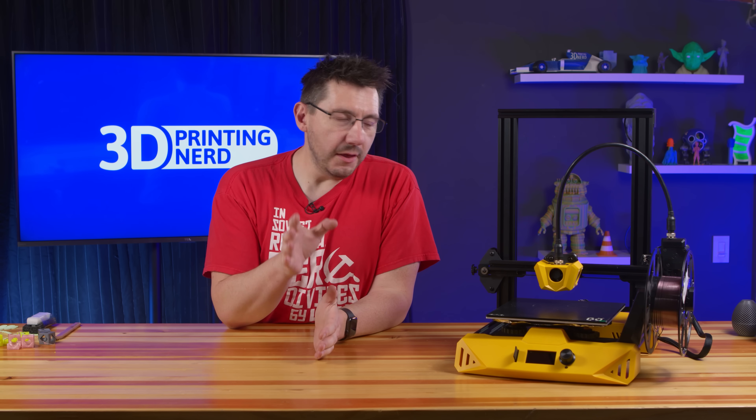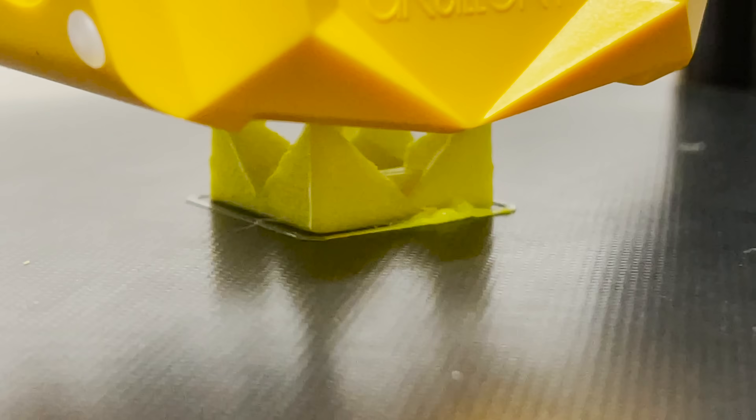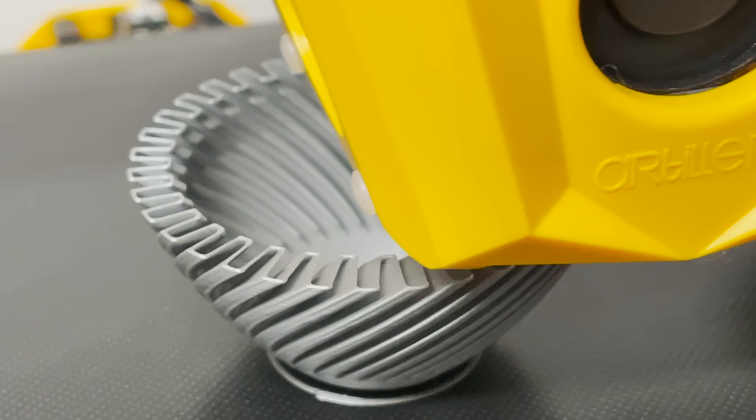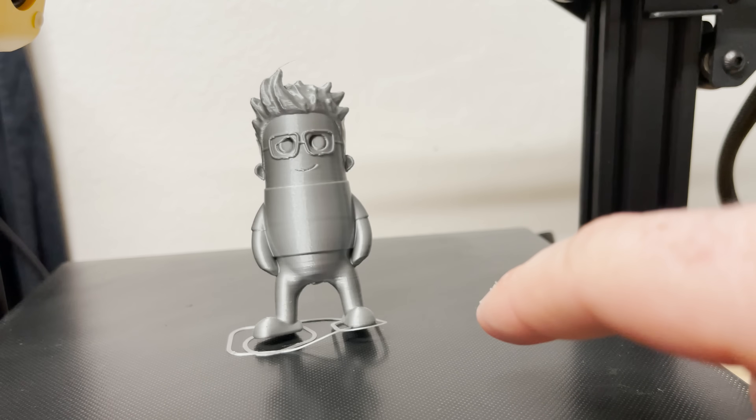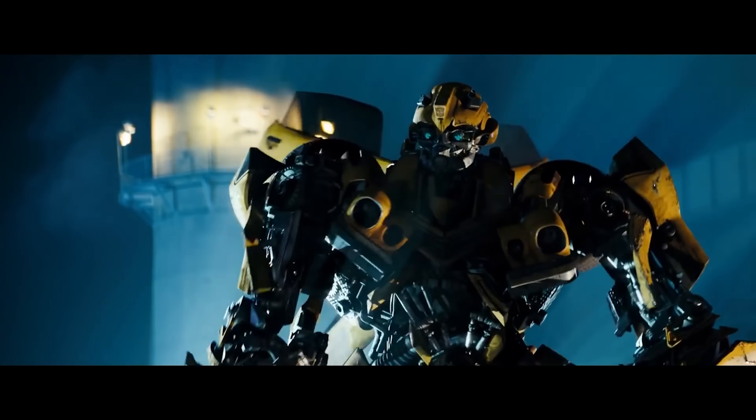So in the end, the Artillery Hornet is easy to assemble, well-built, rigid, easy to use, capable — highly capable — and stylish, in a Michael Bay's Transformers Bumblebee sort of way. The Artillery website has this machine for $249 US.